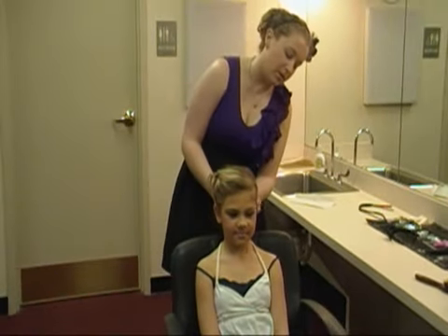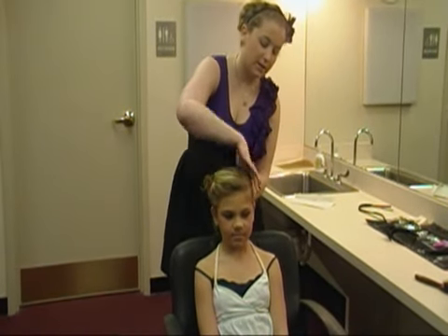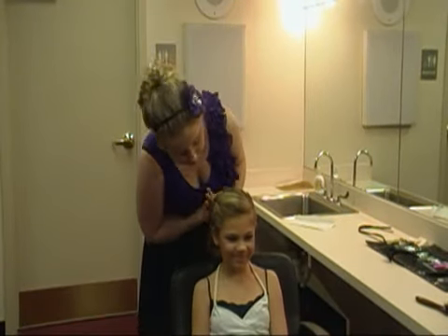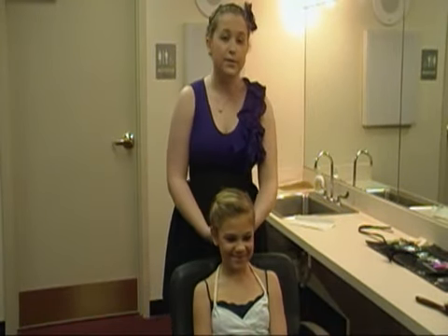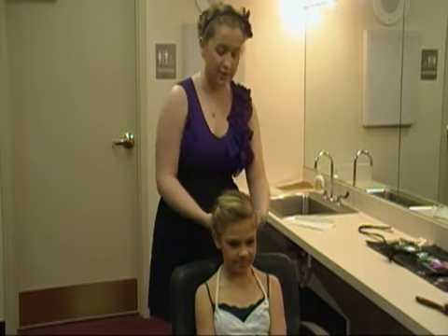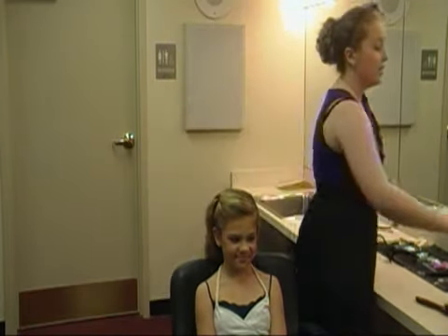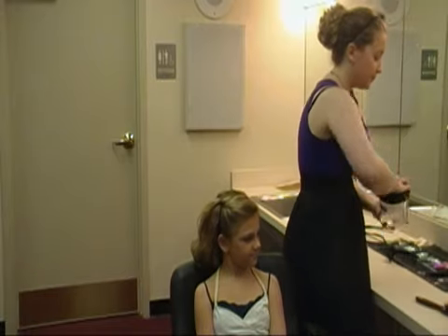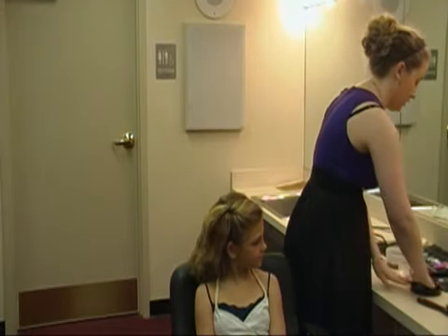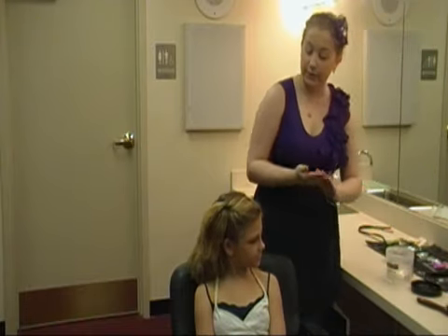Next, you want to make sure that their hair is all the way back. Now, if your child has really frizzy hair like I do, and like Ms. Carly does too, you're probably going to want to use some hair gel to get it really nice and smooth back, so that way it doesn't fall on their face and doesn't annoy them on stage. So grab some hair gel or hairspray — whichever works best for the hair.